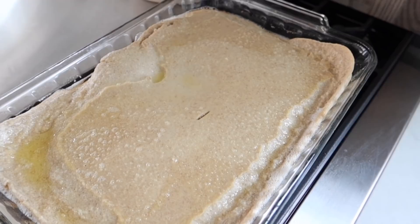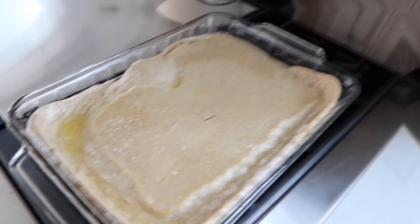We do homemade syrup — one cup of sugar, one cup of whipping cream, and one stick of butter. Mixed all together, pour it on top, and voila.